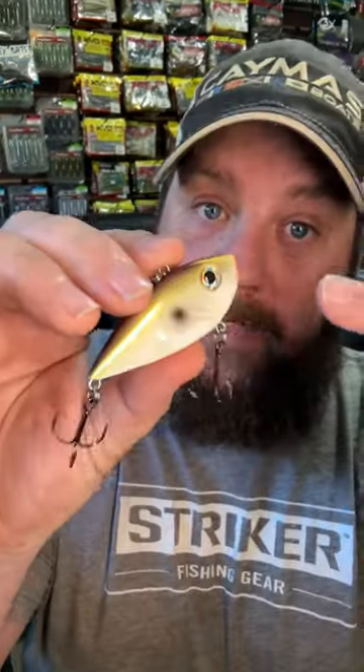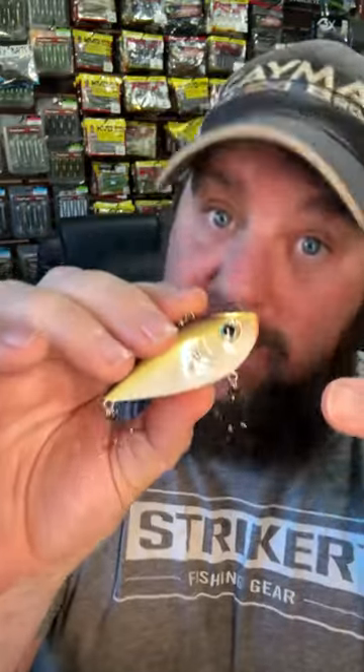Spring's just around the corner and I love to throw a lipless crankbait. But if you watch any of my channels, you'll know I fish a lot of ultra clear water. And no matter how much I want to force feed it, sometimes this just ain't the deal. But when I'm craving that thump of a lipless crankbait bite, especially in that clear water, I've found this is money.